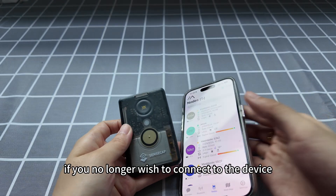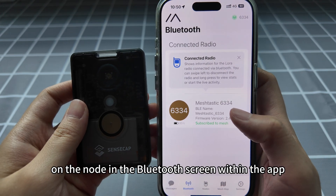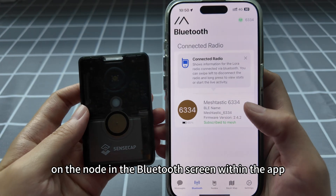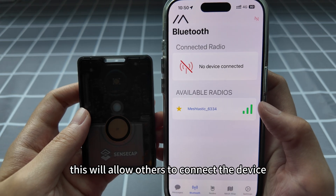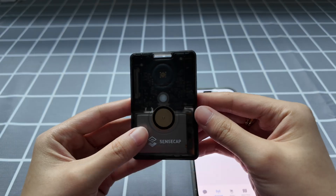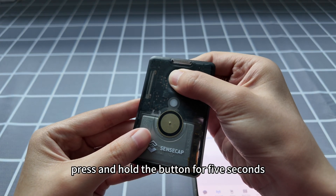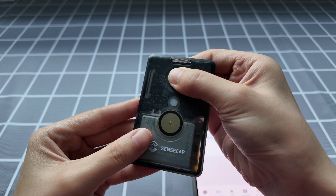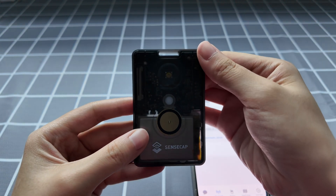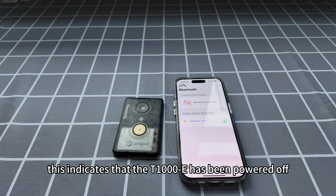If you no longer wish to connect to the device, simply swipe left on the node in the Bluetooth screen within the app and select disconnect. This will allow others to connect to the device. If you want to stop using the device, press and hold the button for 5 seconds until you hear the buzzer sound. This indicates that the T1000E has been powered off.